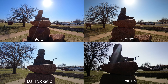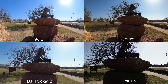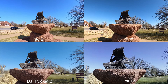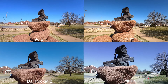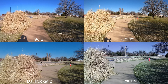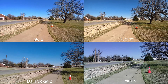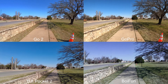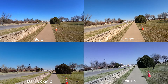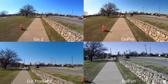Now I'm doing the same test again, and this time the GO 2 is in pro video mode. We'll see if there's a difference between standard video and pro video. We'll go ahead and do a short jog with pro video enabled, going from this orange cone to the next one. Okay, that was with pro video enabled.